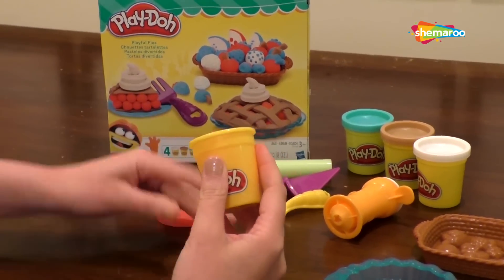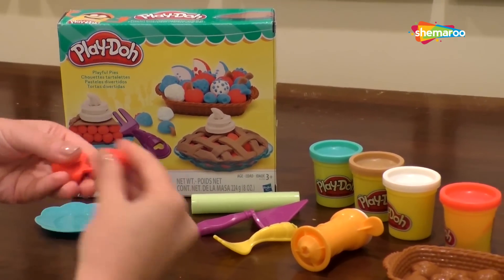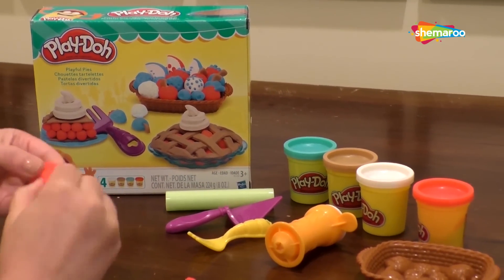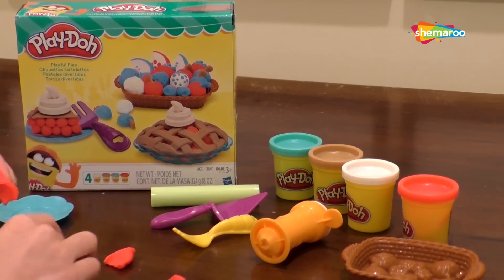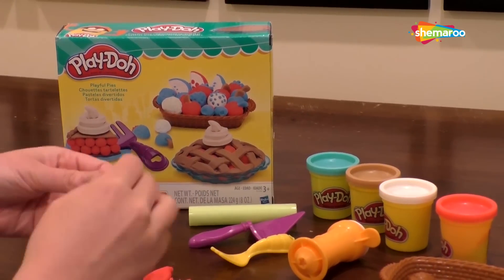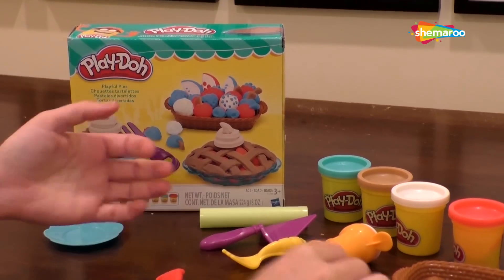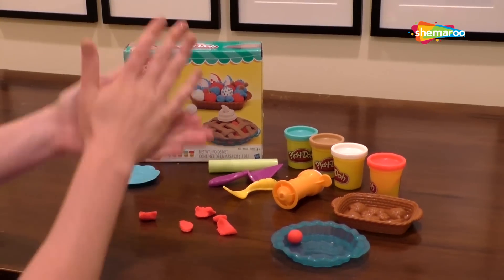Take a good chunk and pull out little bits that we're just going to end up shaping up in between our two hands. We're going to need quite a bit, so I'm going to probably pull more from the jar in a second. We'll just make these, set them aside — they'll be between our crust.